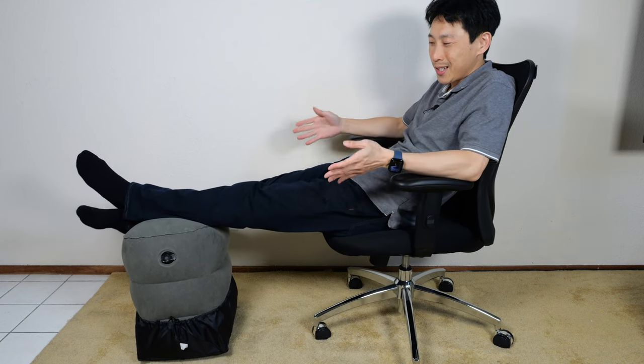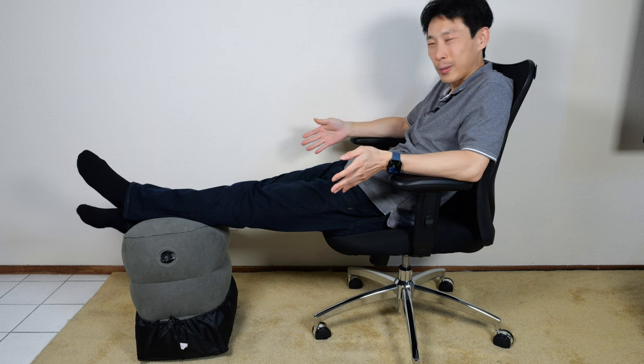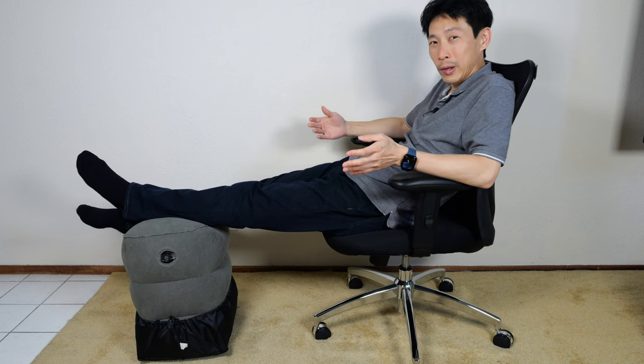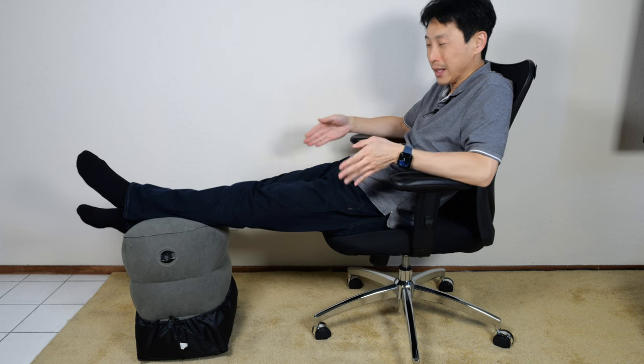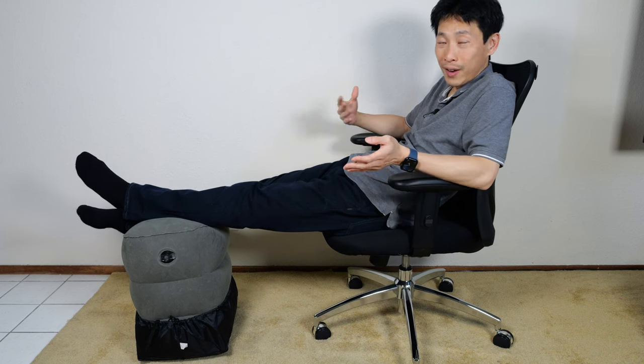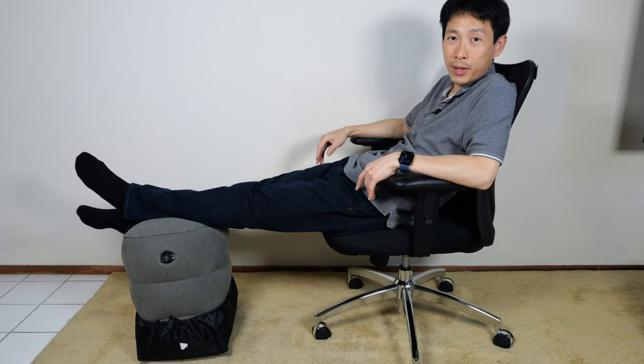How's it going, everybody? This is Beat the Bush. This is the Sun Nanny Inflatable Foot Rest. It's one of those things that when you see someone else use it, you're like, I wish I had one of them. But you probably won't carry it around unless you really, really want something like this. Let's unbox this thing, show you what's included, how fast it inflates, deflates, and the features and what you can expect from this product.